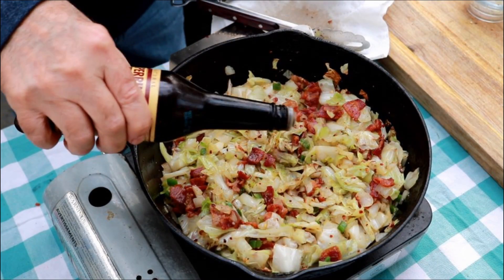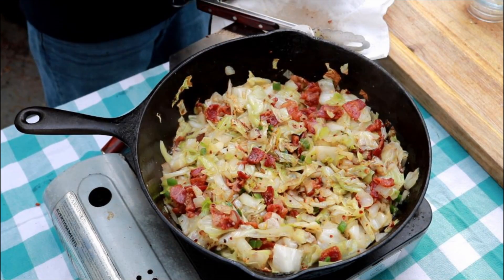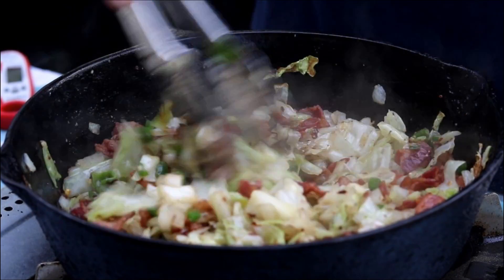I almost forgot the secret ingredient — one, two, three splashes of Worcestershire sauce.